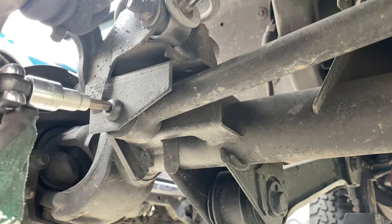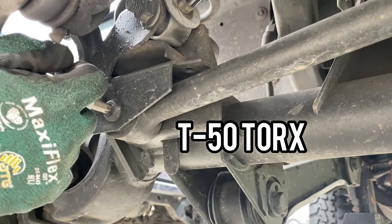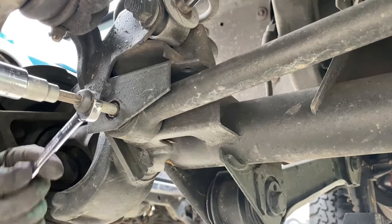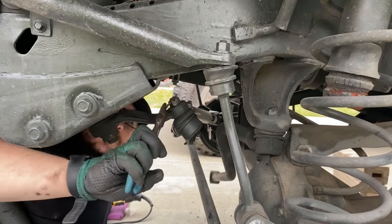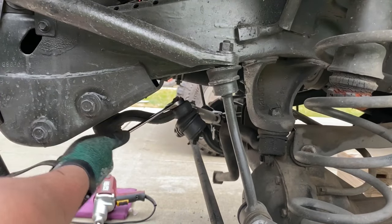Next we need to remove the track bar from the axle end. I'm going to take a T50 Torx bit connected to a breaker bar, break that bolt loose, finish it off with the impact, and remove that bolt. Then I'll remove the cotter pin and the castellated nut connecting the drag link to the pitman arm.